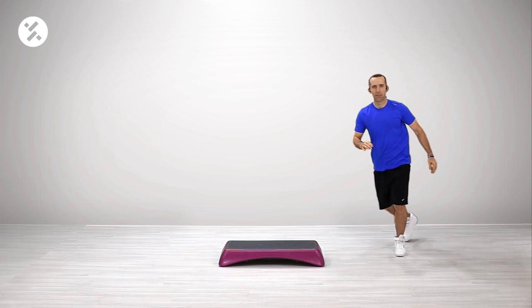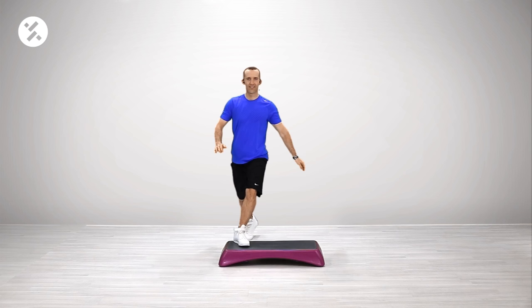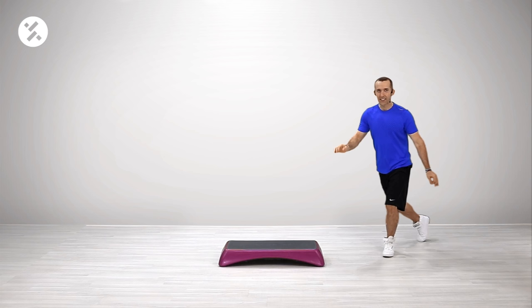Again, this way. Front, back, knee and two basics. Let's go again. Front, back — and I'm going to join you on the last basic. Again. Front, back, do two knees. Yes. And here we go.